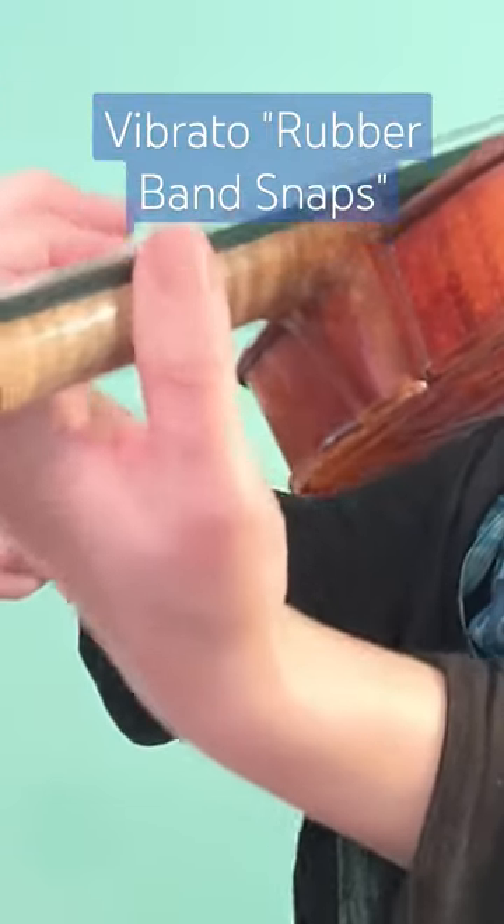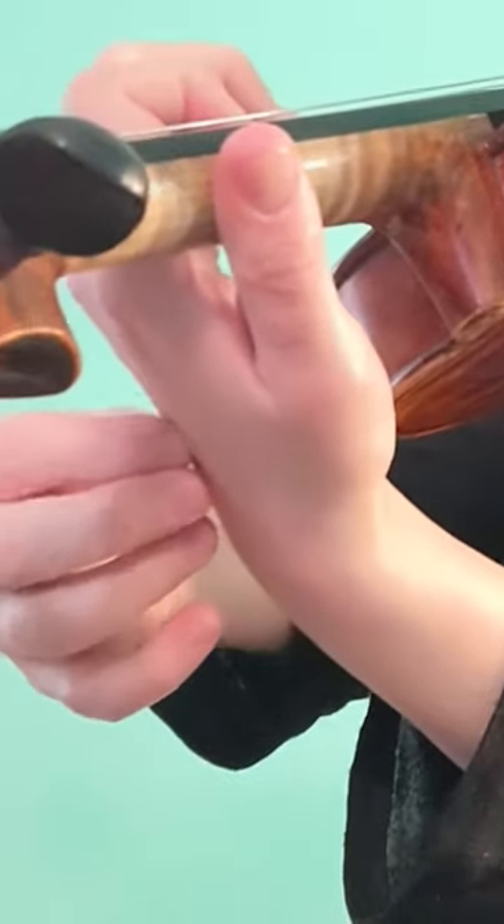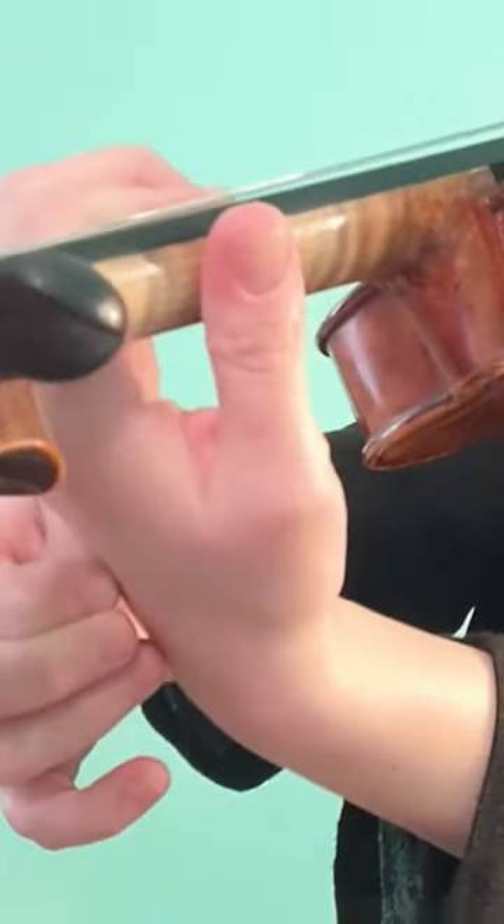This is like a rubber band in its stretched out position — imagine you're pulling the rubber band. When we let go, it's going to snap back into its original form. In our case, the finger quickly moves back forward into its starting position, so: pull back and snap.